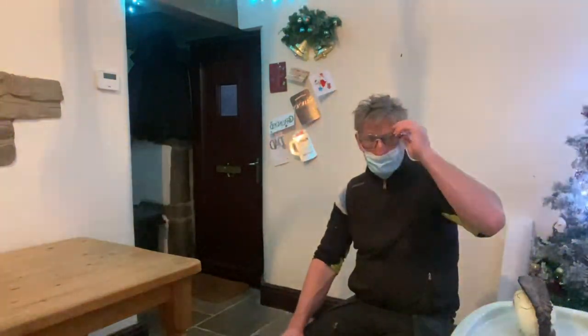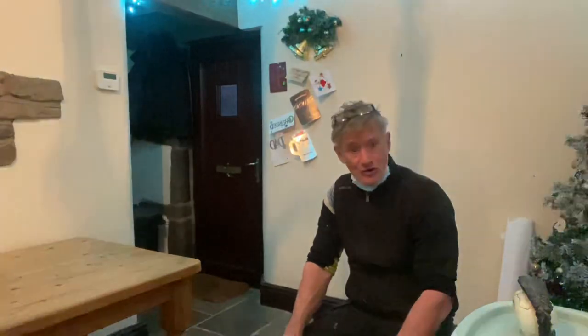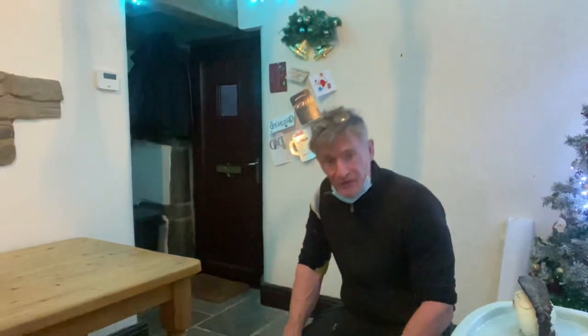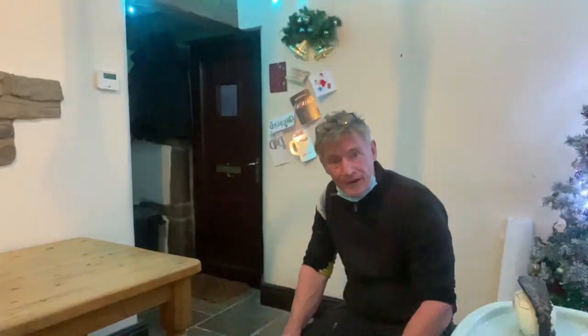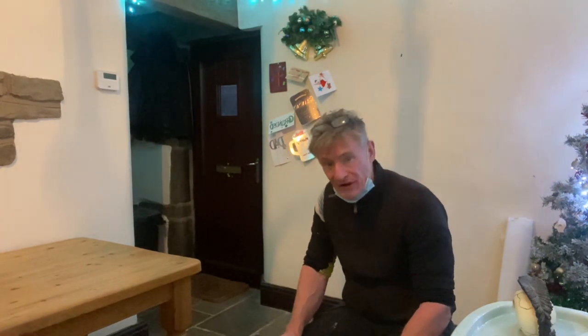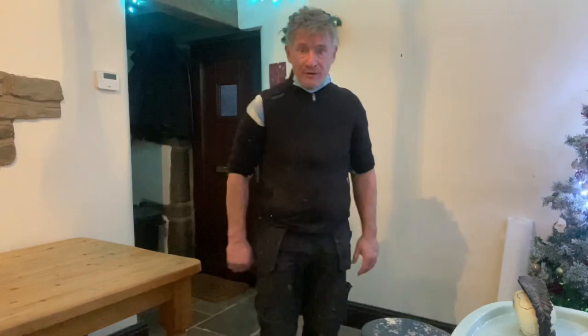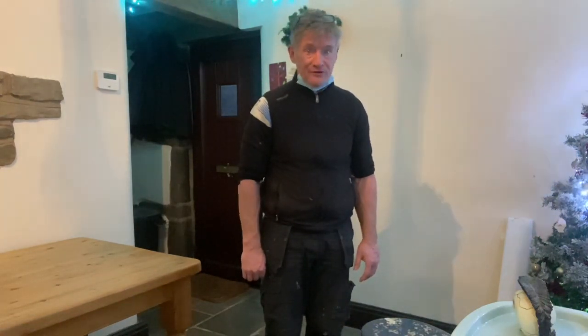Hello and welcome to another episode of Jax Productions. Shortly we're going to be doing a short film on DIY. In the last three weeks we've gone from three subscribers to 32 subscribers, and for some strange reason the people of India love our programme. So thank you to the people of India.